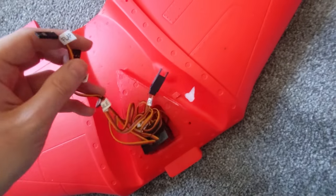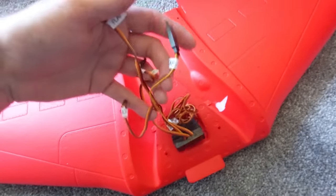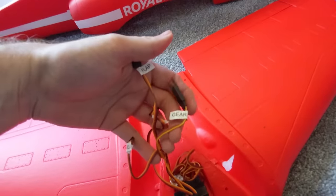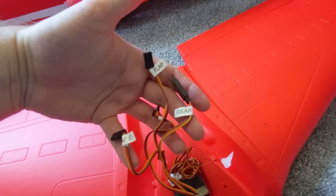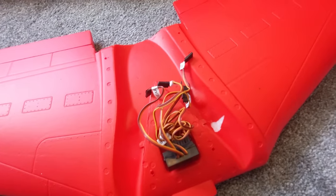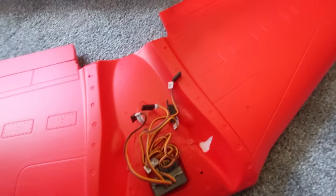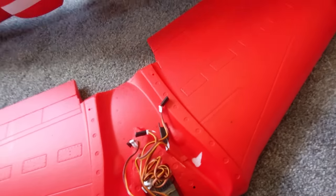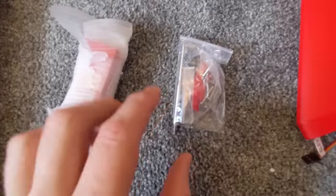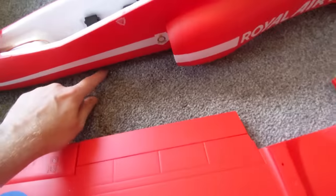What we're really interested in are these servo wires feeding through the wing — they're very short, so it'd be good to elongate them. You can take the thing apart easier that way, because these have got to feed through a tiny hole.